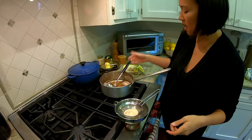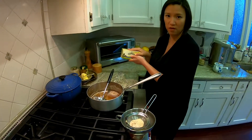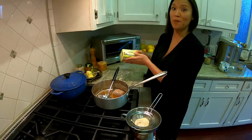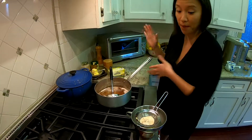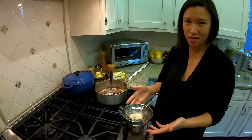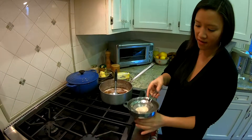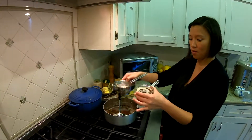Two sticks of butter cost around seven dollars, which to some people might seem like a lot. But when you go to the store, eight ounces of ghee is like twelve dollars. So the fact that we just made this at home is a lot more economical.